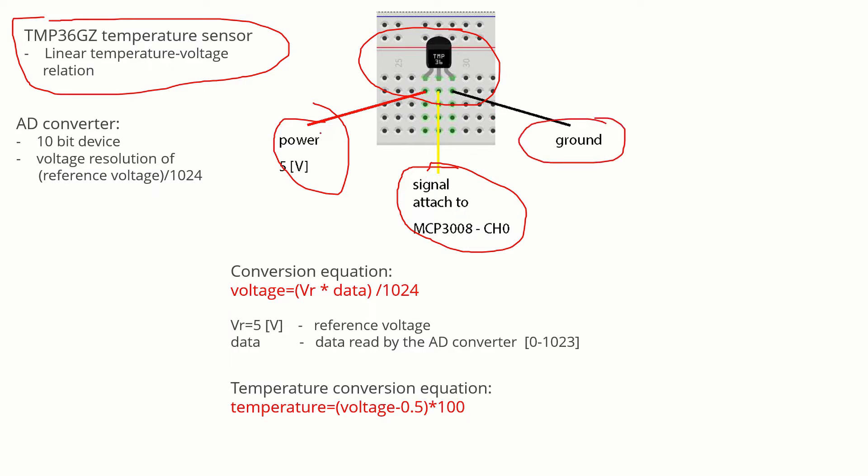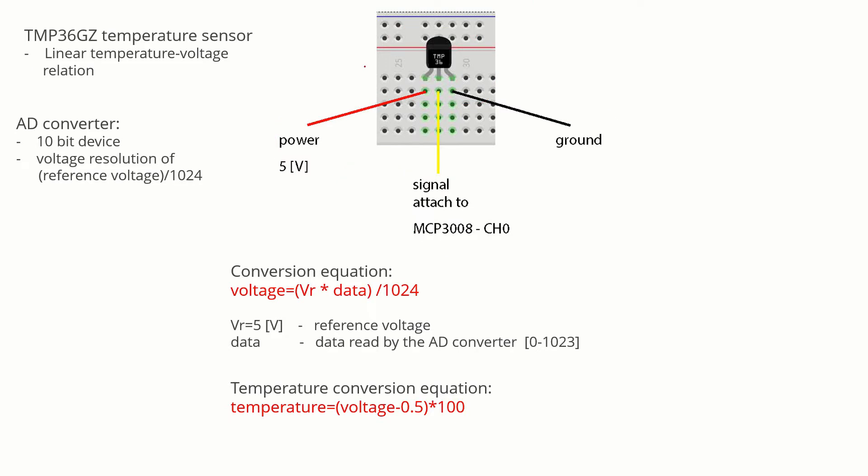We should also provide a bypass capacitor between the power and ground to stabilize the measurements. In order to convert the data read by the AD converter into temperature, we need to use two equations. The first equation converts the data read by the AD converter into voltage, and the second equation converts the voltage into temperature. This equation is linear due to the fact that the sensor calibration curve is linear.